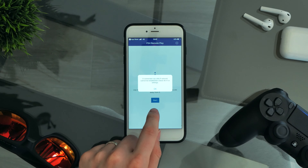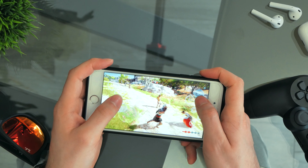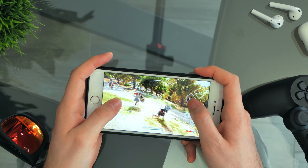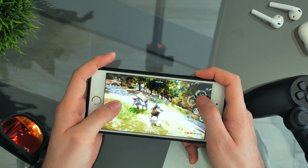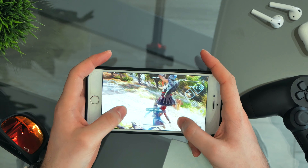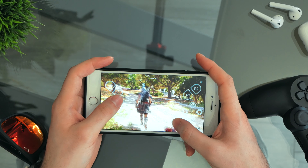Another bad thing is the gaming experience. PS4 games are more complex than smartphone games and aren't optimized to be played on a touch screen. So all the keys would always stay translucent on the screen, and to be honest it's quite weird and difficult to play, especially with the L1 and R1 keys, which are usually triggered by different fingers than triangle, square, circle, and X. So not a satisfying gaming experience at all.